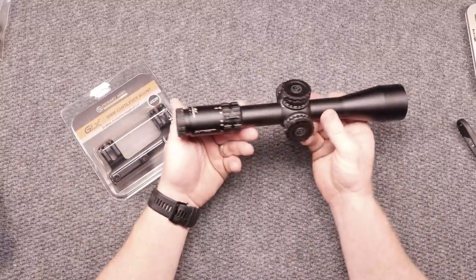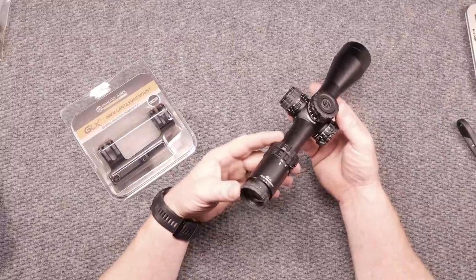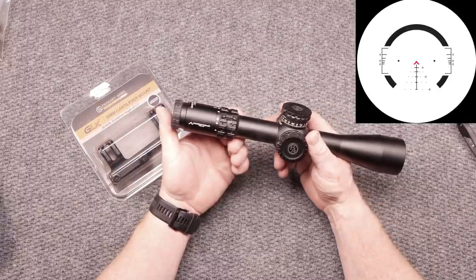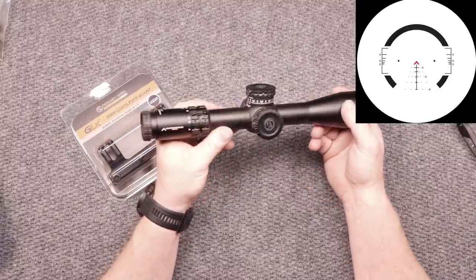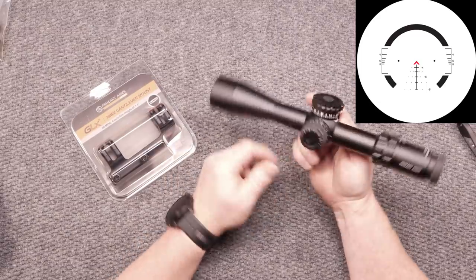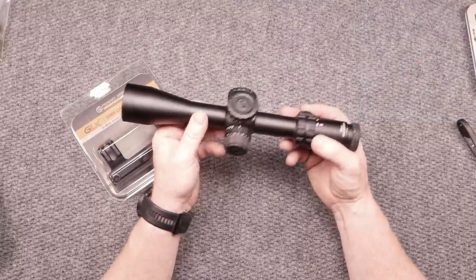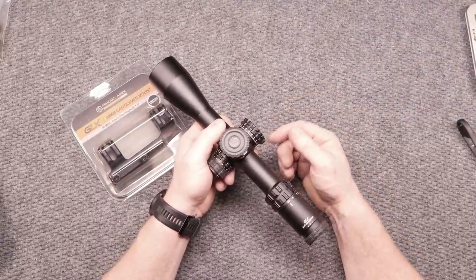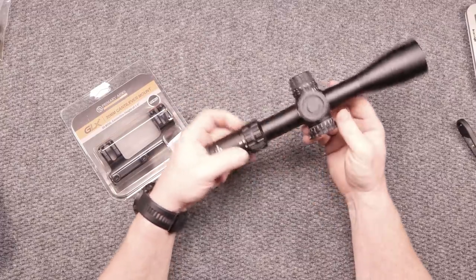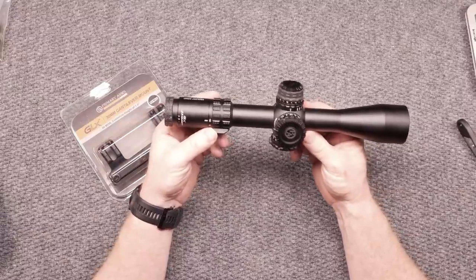First is this guy right here. This is the 2.5-10x GLX with the ACSS Raptor M2. Now, why am I holding this thing? I want to possibly use this in an upcoming DMR match because I don't think we're going to be shooting out past maybe 600, 700 yards. If that's the case, what I want to do is probably set up a new DMR rifle.